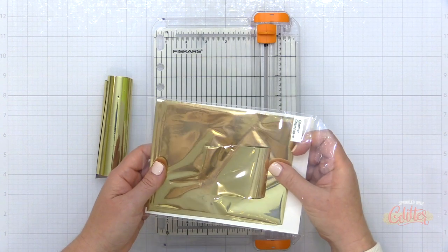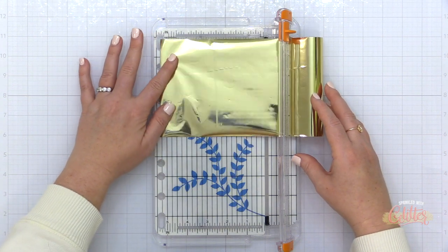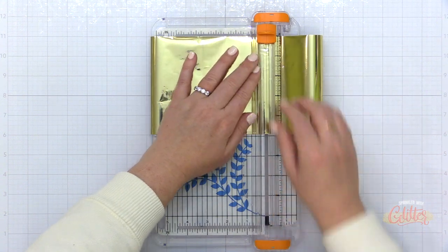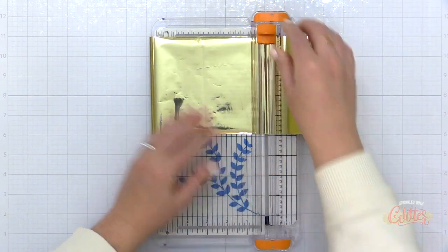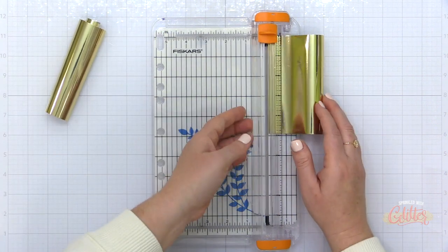You'll see here that I have little scraps as well. The way that I do this is I just kind of feed the roll of foil into my trimmer and then I just use the blade to trim these down. They're about six inches long and the width is already like the perfect width for some of the hot foil plates and stamps.